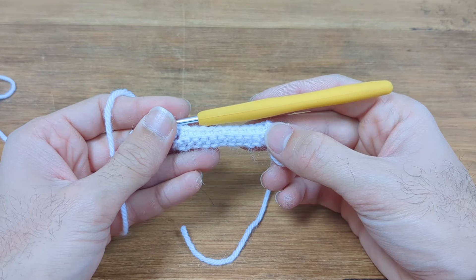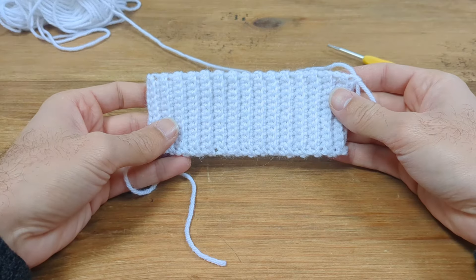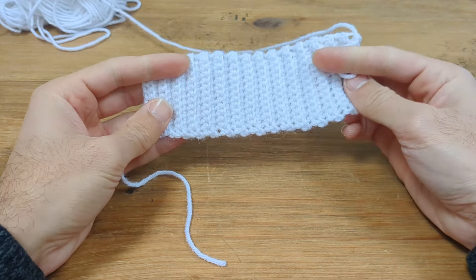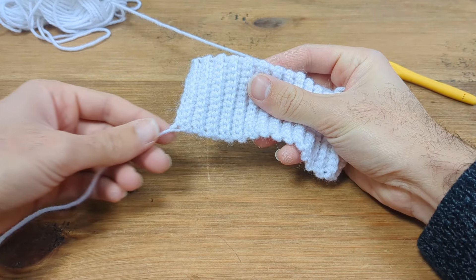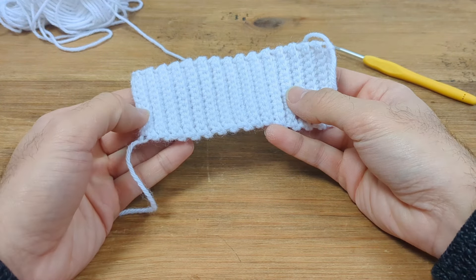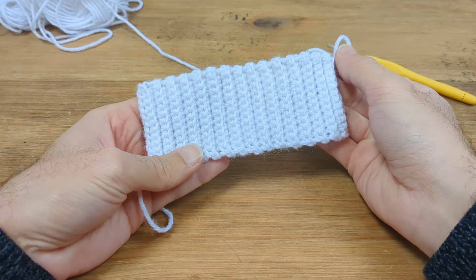I've just completed row 2. Now we're going to repeat row 2 twenty-eight more times for a total of 30 rows. When doing ribbing I always lose count, so I like to count the ridges instead. With your yarn tail at the bottom left and your working yarn at the top right, count 15 ridges and you know you've done your 30 rows.